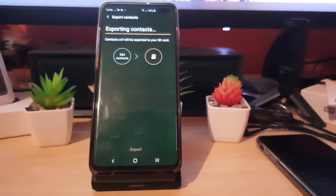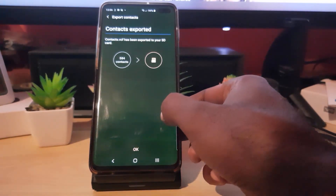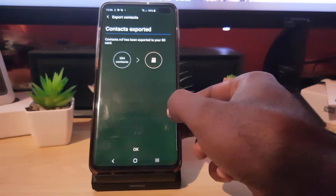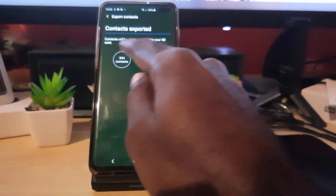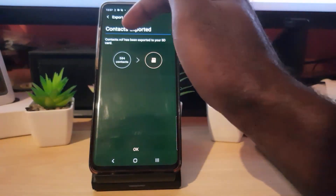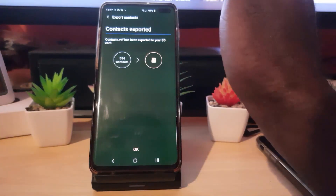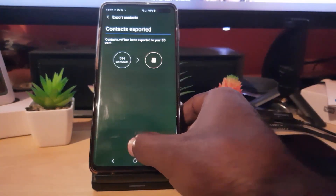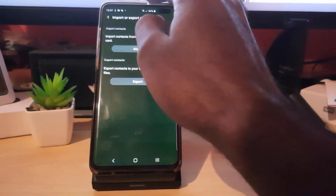Give it time — you'll see this screen as it moves through the process. Notice the progression with the movement of the arrow. Once it's finished it should indicate, and it says contacts have been exported to your SD card. It also tells you the file has been placed in a file called contacts.vcf.